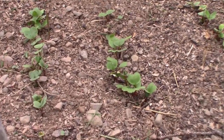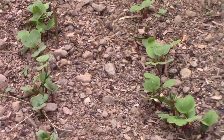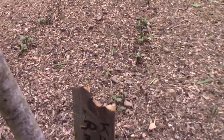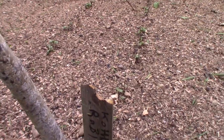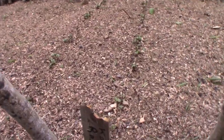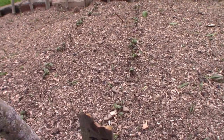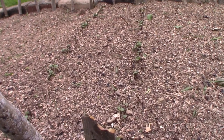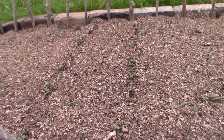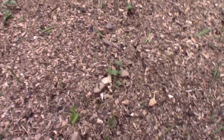The radishes are coming up nicely, very fast growing. As I was saying in the last Shed Wars video, the benefit of putting them in straight lines would be that when they come up, you see a straight row of tiny seedlings.